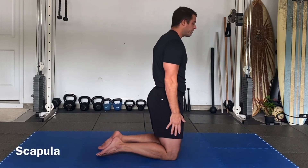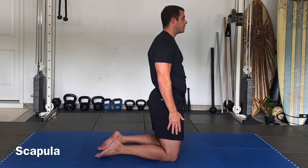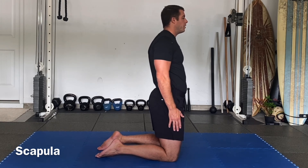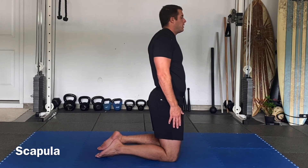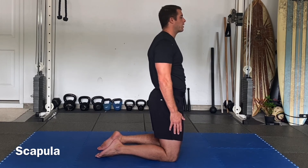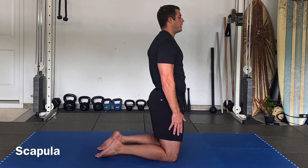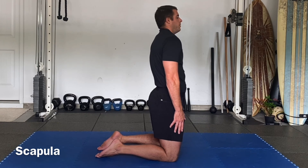Scapula, hands next to the sides. Elevation, retraction, depression, protraction — all the way up, back, down, and forward. Up, back, down, and reverse it: back, up, forward, and down. Back, up, forward, down. Back, up, forward, and down.